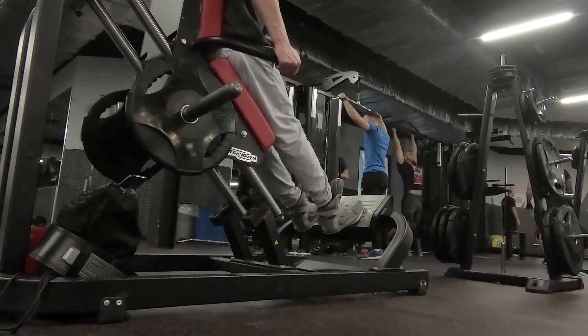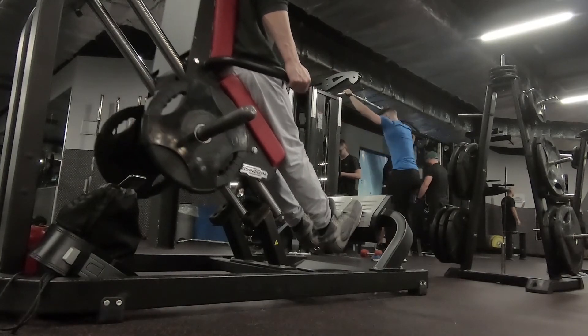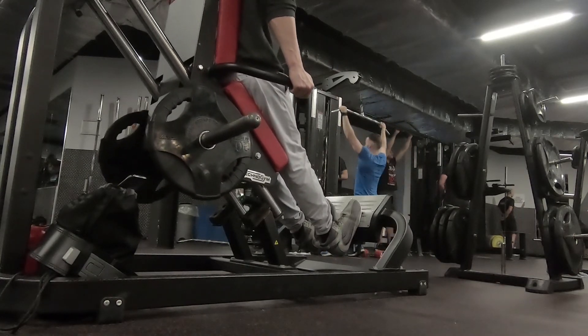Stretch at the bottom, hold, and continue. Foot placement depends on the area of the calf we're aiming to target.